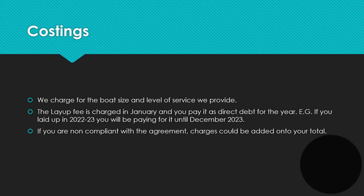Regarding charges for the layup, we generally charge through direct debit, so you'll be paying for your winter layup from January through to December. For example, if you laid up in 2022 to 2023 — so October 2022 to March 2023 — you'll be paying for that from January 2022 to December 2023. It is possible to pay for your layup all in one go, which is something we can facilitate. You may find that if you are non-compliant with elements of the agreement there are extra charges — for example, if you do not remove your headsail prior to recovery, we may pull the boat out and remove it, and there'll be an extra charge to you for that extra service.